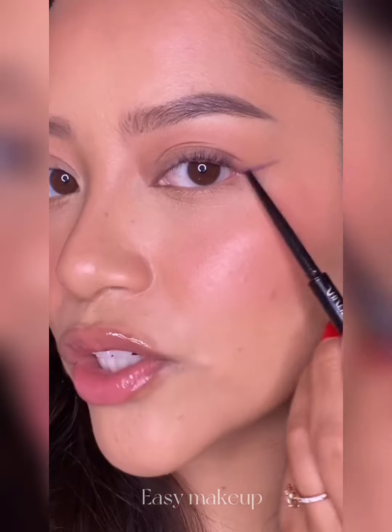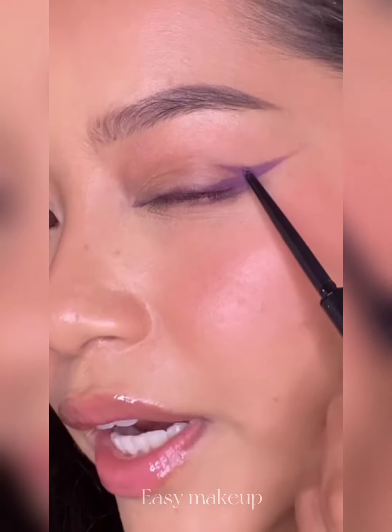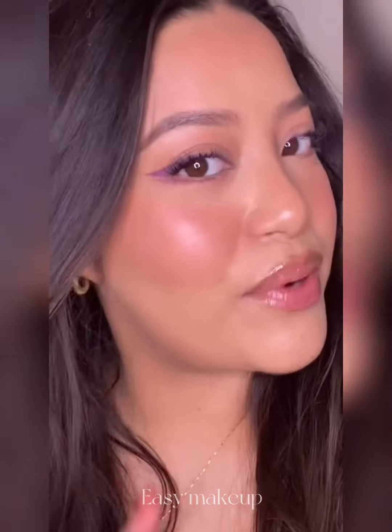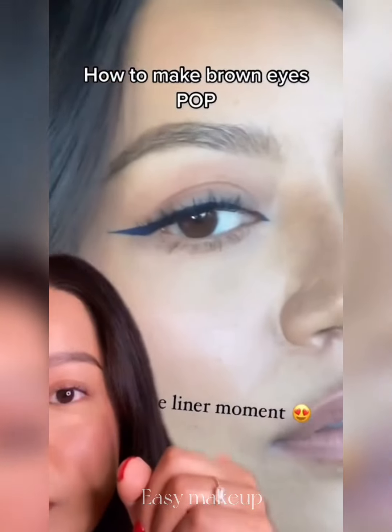I'm going to be using this purple eyeliner by Shiseido — look how tiny that is. I'm going to be drawing a thin little wing and add a bit to the lower lash line as well. I wanted a little bit of a thicker wing, so I did my hooded eyeliner trick. This is what I got. Then just add your mascara, and that's it. Your brown eyes are going to be looking so pretty.